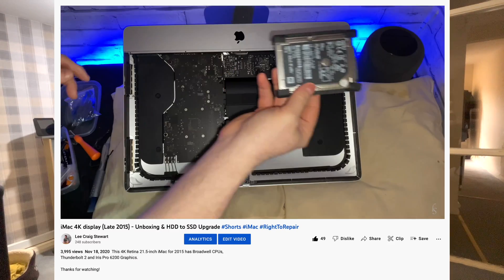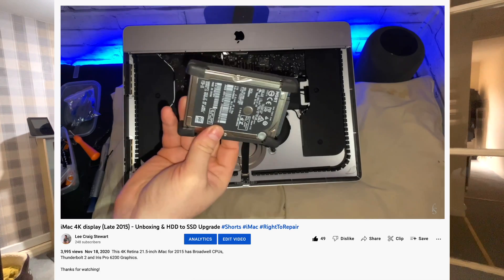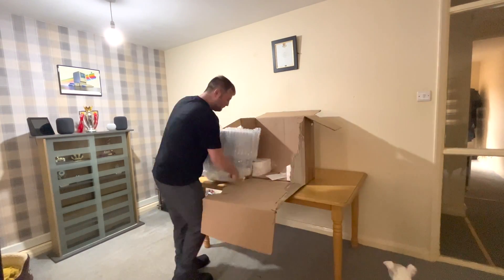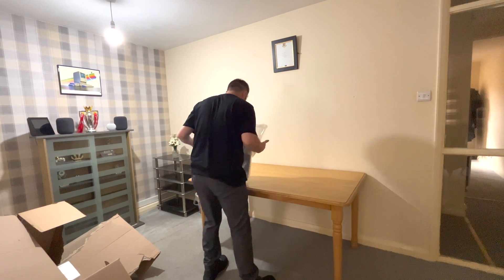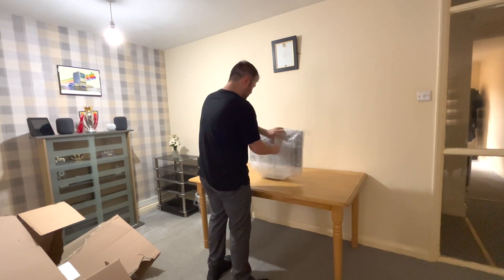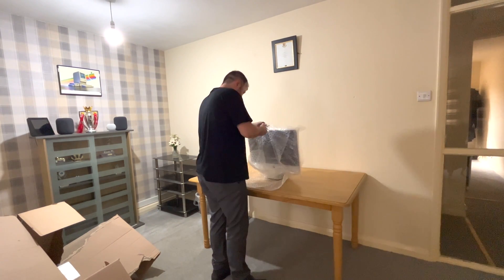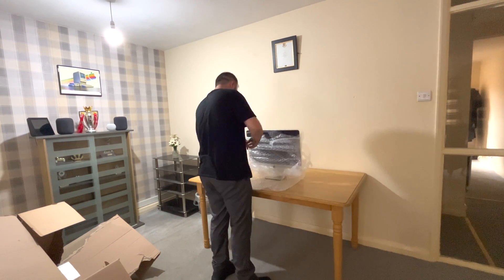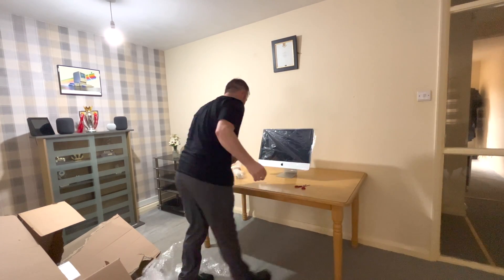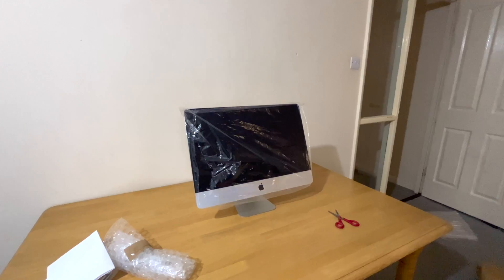Two years ago I bought the exact same 4K iMac but it was £200 more. The reason why I bought this iMac is purely out of nostalgia — I really like M1 Macs but there is no all-in-one like this iMac. It might be old design-wise, but despite its thick bezels it's still a beautiful design.